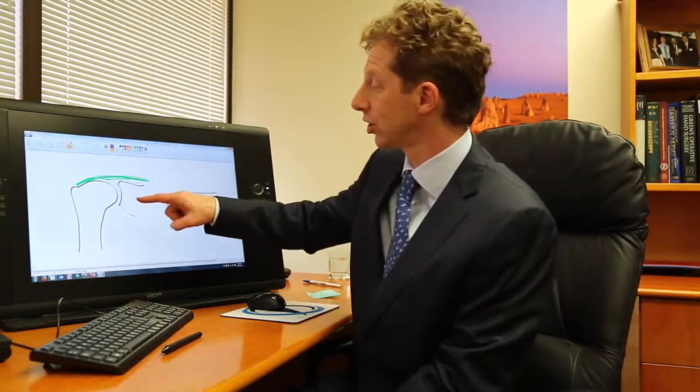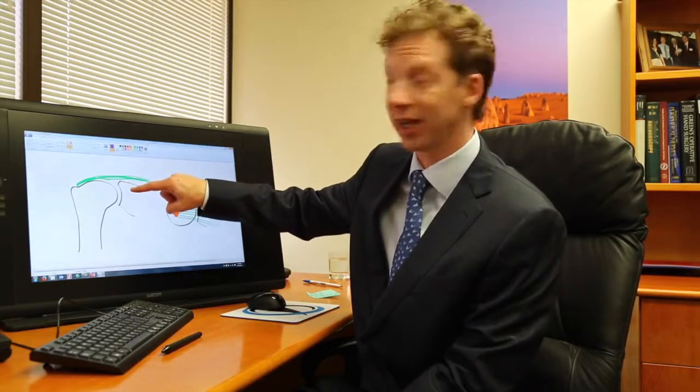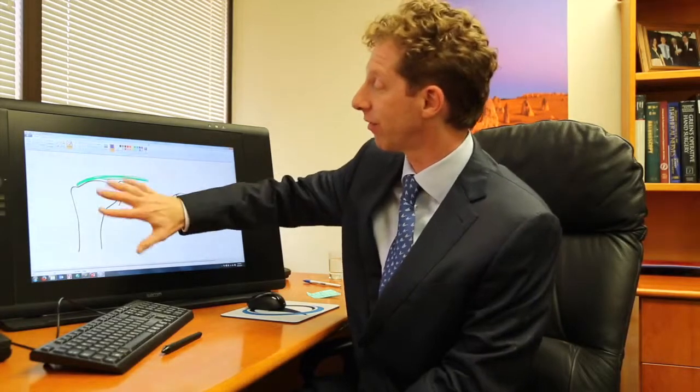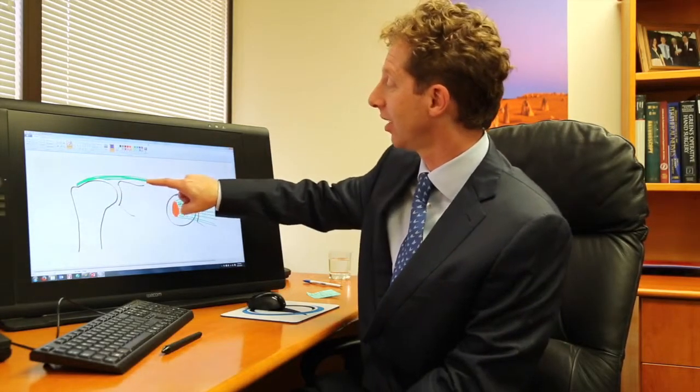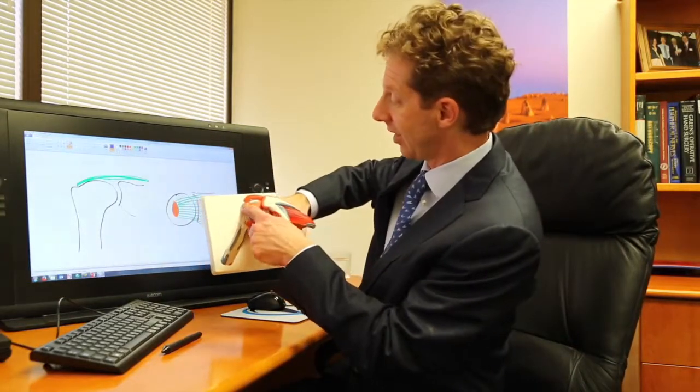Now this picture here which I've drawn shows again your arm bone, the shoulder blade socket, and I've put in green here the tendon. So this is how it's meant to be — looking from the front there's the tendon, and this is looking from above.